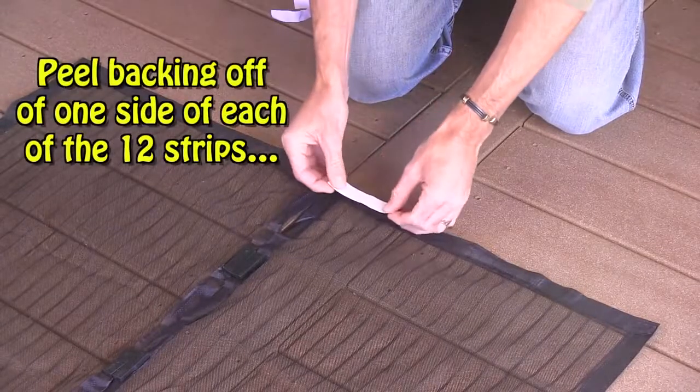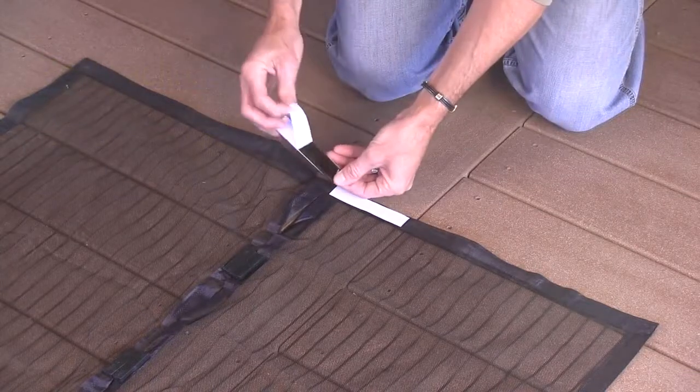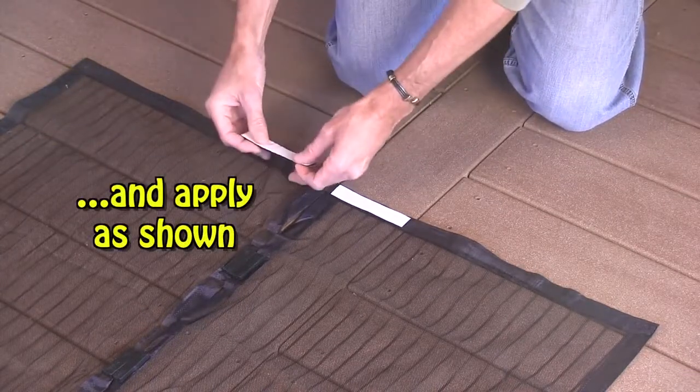Next, peel the adhesive backing off of one side of each of the 12 hook and loop strips, and apply to your Magic Mesh as shown.